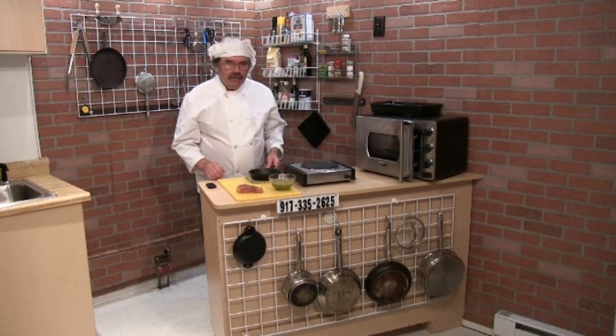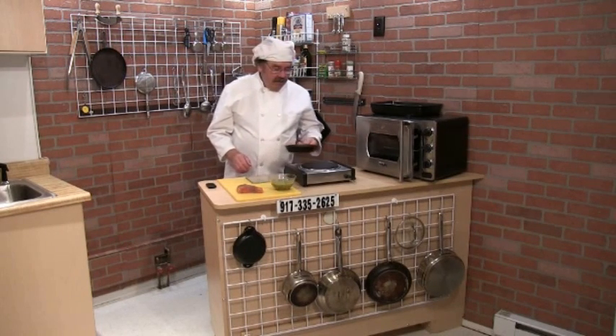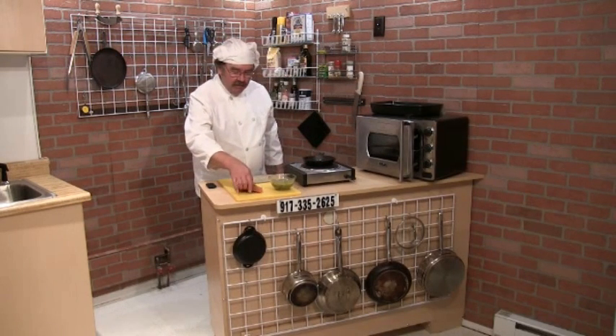I'm going to braise this, which means it's going to be cooked in liquid and finished off in the oven. I'm going to start it on the hot plate just to get the process going.